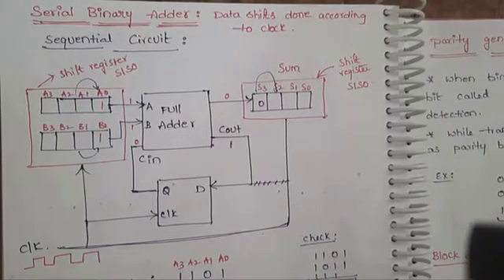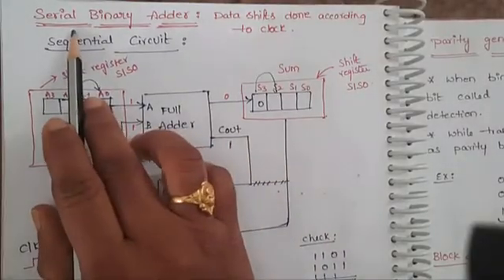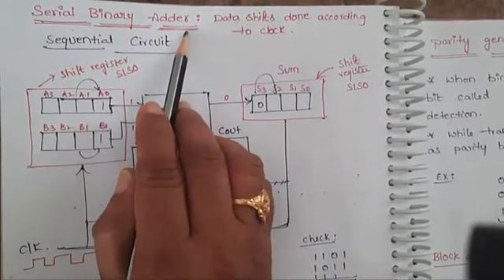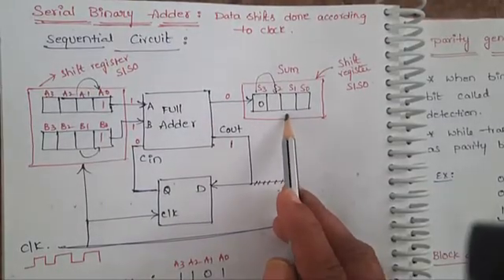Hi everyone. In this session let us discuss about a serial binary adder. The name itself implies that binary digits will be added serially together and give the sum as output.